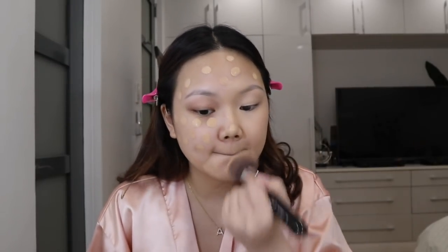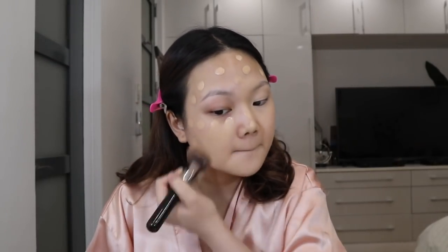By the way, I'm in shade number 120, Classic Ivory. This is how the foundation looks on my skin — it makes my skin look so flawless, and especially in photos it looks really really nice. Here's a close-up of how it looks on me.